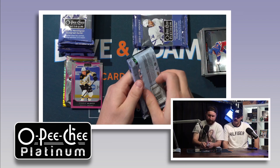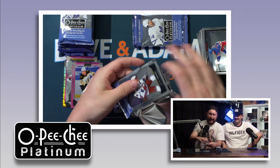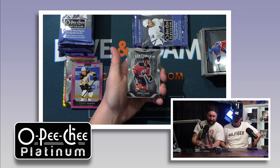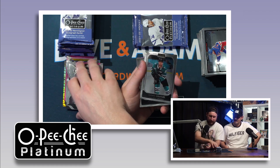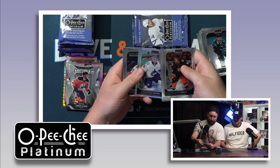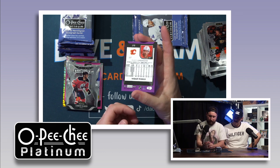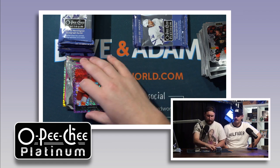I like that they put the names of the parallels on the back — takes a lot of the guessing out. Others should take notes. We got a little sparkle — McDavid die cut. There is a little stick to the cards but not too bad. Got to be careful when gassing through them so you don't miss a card. There's a refractor and a Lindholm — violet pixels, out of 299.